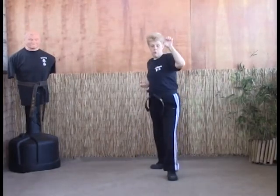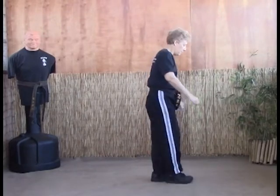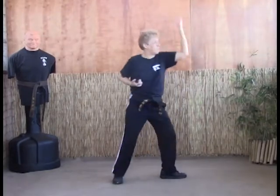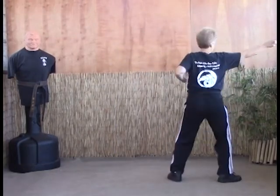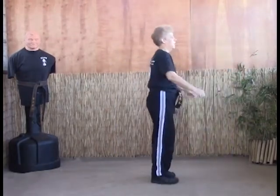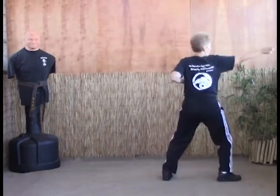Again — left up, front snap, pull and strike. From this angle: threading the needle into a fighting stance, front snap kick the groin, pull them in to a web hand to the throat. Again: one, kick, strike.